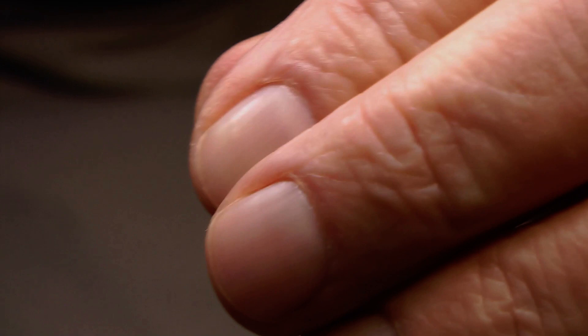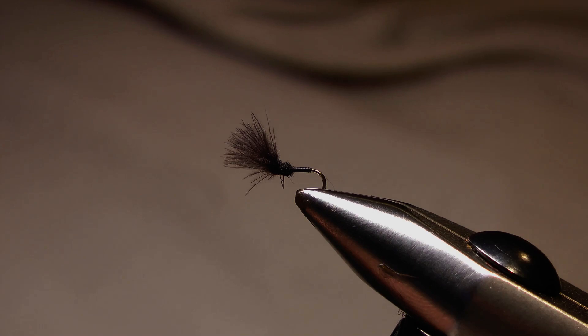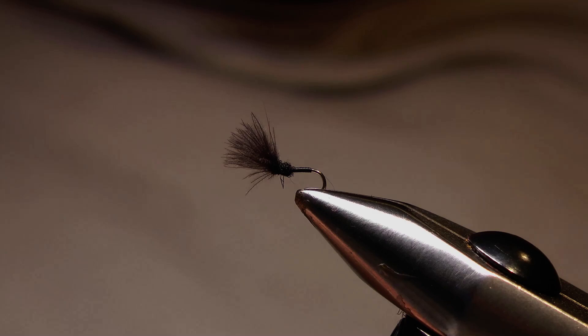At this point, don't worry if there are one or two fibres sticking out of the thorax — that's the reason I said coarse-ish dubbing like rabbit fur or opossum. I think one or two fibres sticking out just gives the impression of a bit of movement, the fly fighting to get through the meniscus if you want.